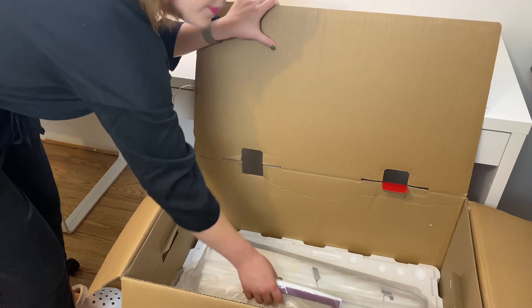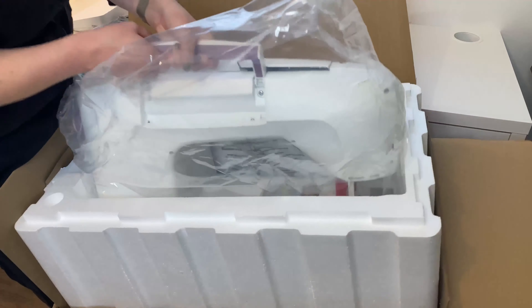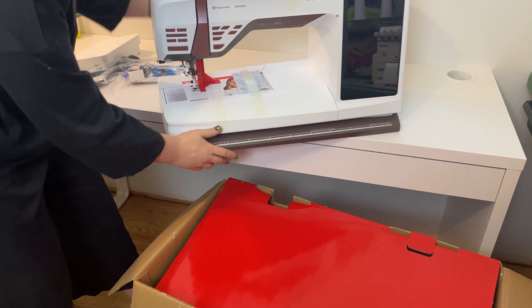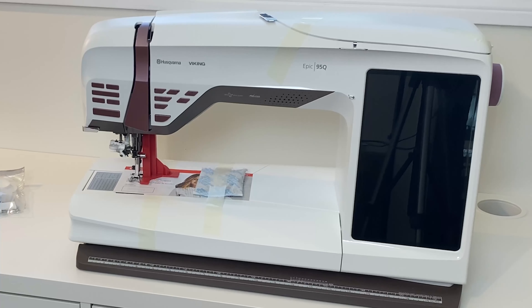Now for the heavy duty part. I love that it's so heavy — that means a lot of nice metal parts and it's going to be nice and heavy duty.